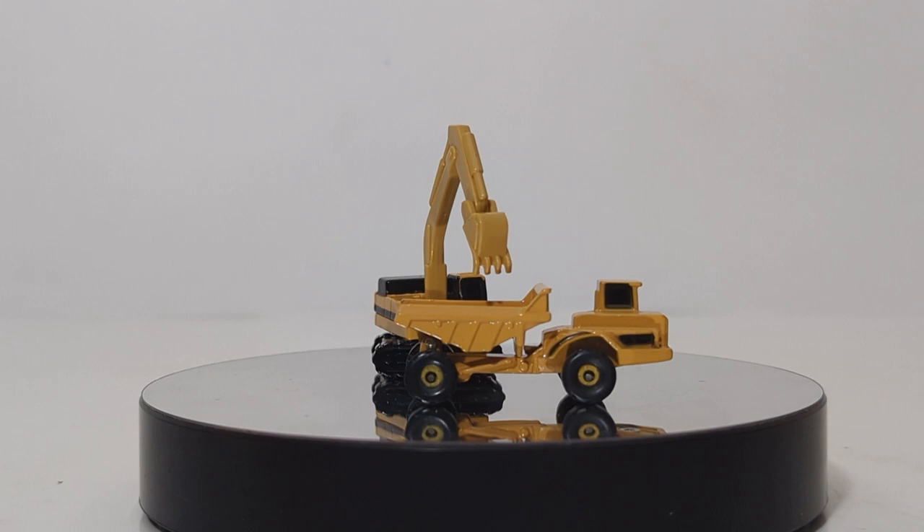That's the first three of six. Let's take a break. When we come back, we'll take a look at the models included in the second set.